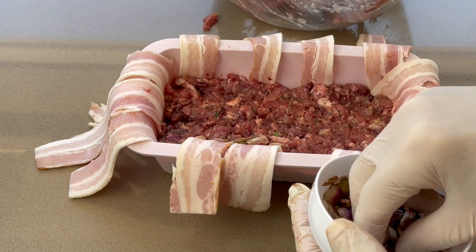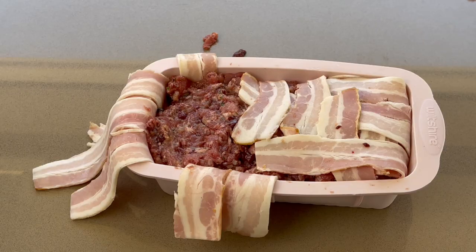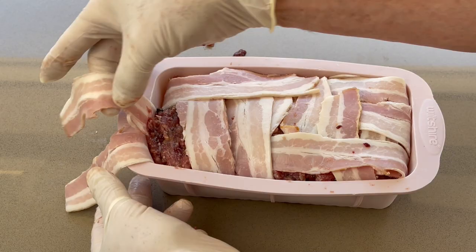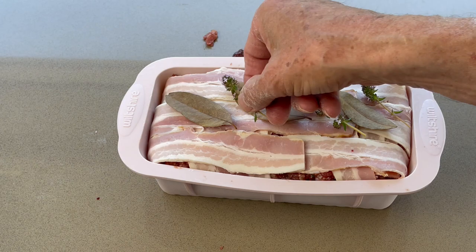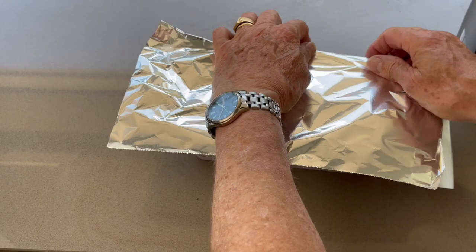For the second variant paté, line a mold with bacon rashers. Put half of the farce in the bottom. Add two lines of pistachios. Fill up the mold with the farce, and flatten the surface to avoid air pockets. Fold back the bacon strips and add bay leaves. Cover with baking paper, then cover tightly the top with a double layer of foil.